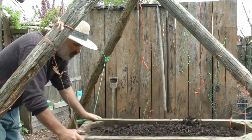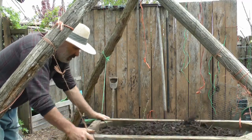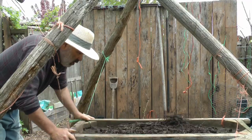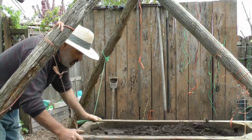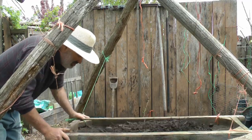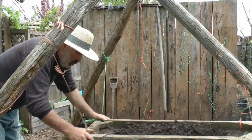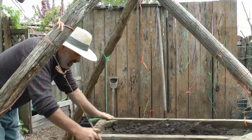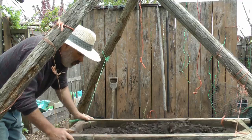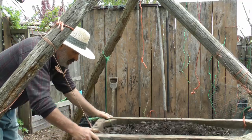So I already broke one string. I haven't used this sifter, I think, for two years. I'm recalling the last time I used a sifter was on the same material where I got horse manure with all those wood shavings. I remember that was a good year too. I grew a lot of stuff on that material after I sifted it, both in the pots and with the rough stuff.